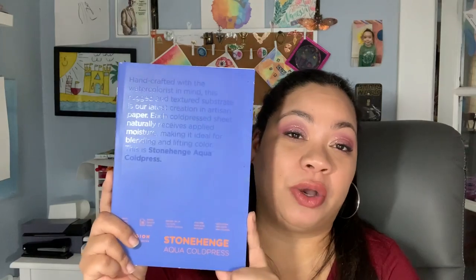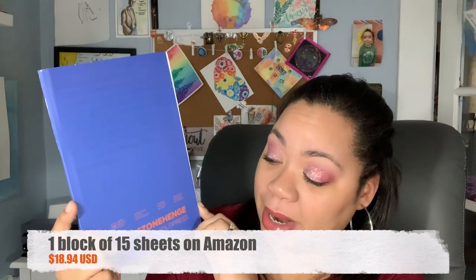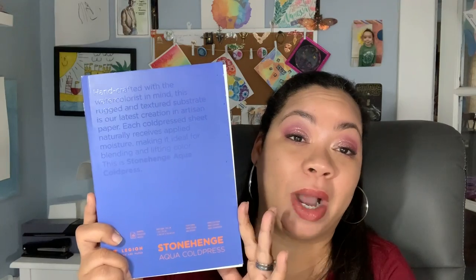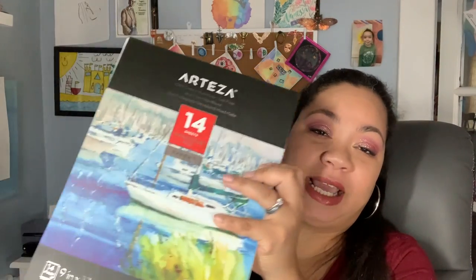Next up is the Legion Stonehenge paper. I've purchased these on Amazon. You can get them on Blick or at your local art supply shop. Legion Stonehenge is my number two go-to paper. I really can't say enough about it. I have it in white and in black, and it is 140 pounds cold pressed paper with 15 sheets.